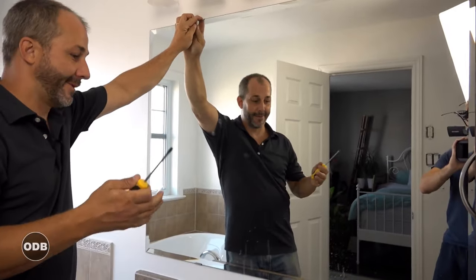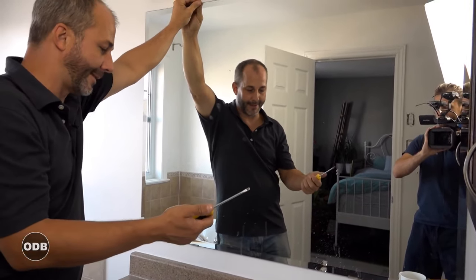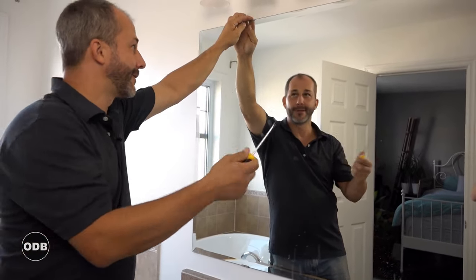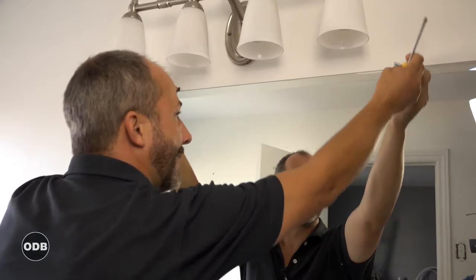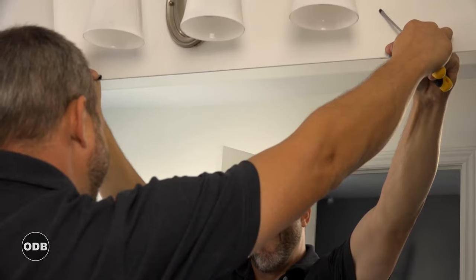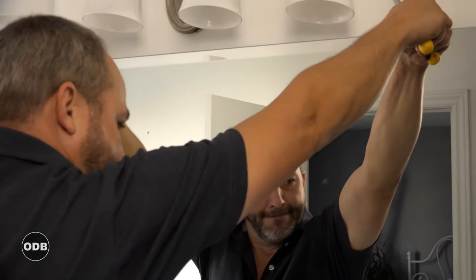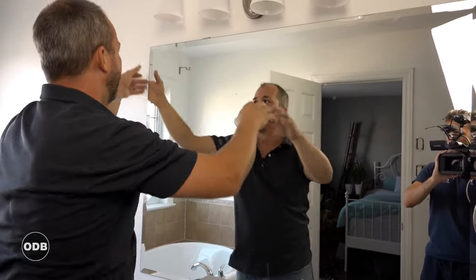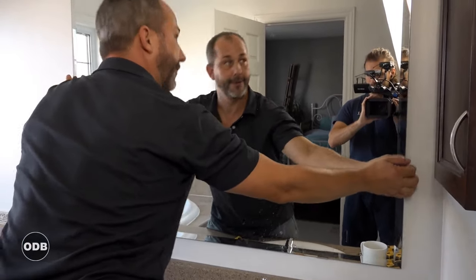We've got another mirror to remove here, and this is the same clip system as demonstrated last time. The last mirror came off without much resistance, so we're hoping for the same result. We pop up the clips but it doesn't want to come — glass is a lot stronger than you think. They've obviously done some silicone backing here. Let's try sliding it — there we go, now it's released.